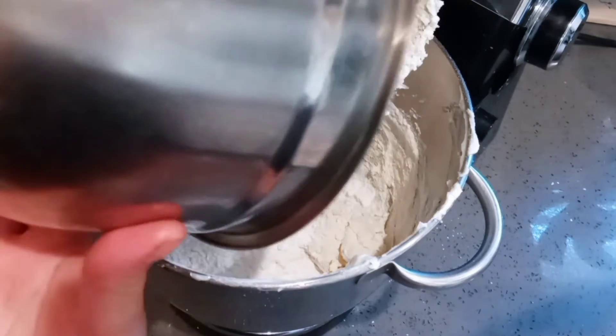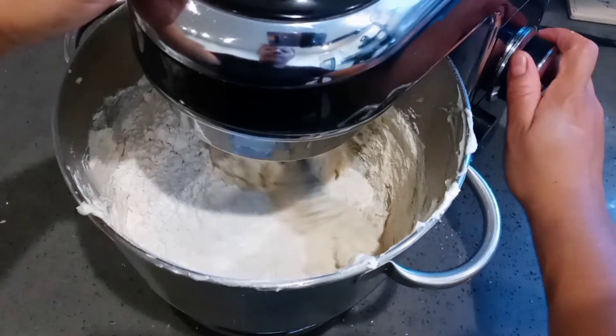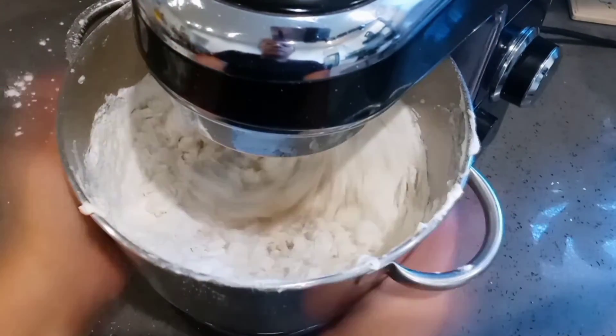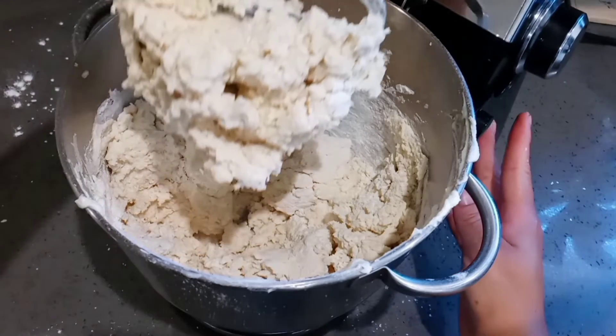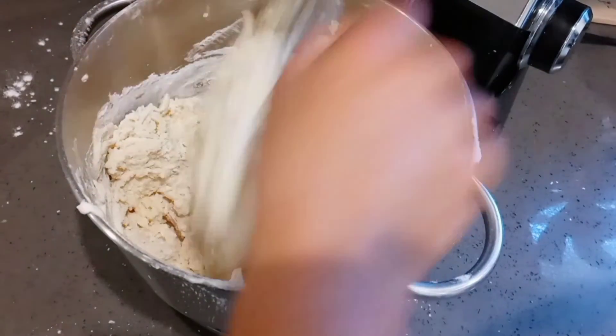It's not going to be fully incorporated at first. Then I'm going to add the final part of the flour and mix it — again, it won't be fully mixed. You're going to continue by mixing with a spatula afterwards. You should never over-mix a cookie batter, or when you bake it, it will come out very hard.